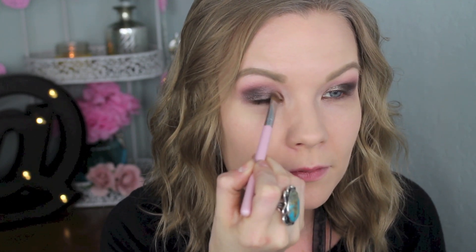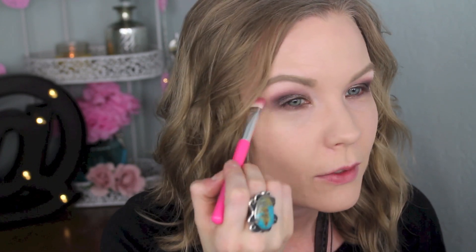Now I'm going to take some of After Hours on a Sigma — I think this is an F70 concealer brush, it's the one I've like worn out, I've used it so much. But I'm going to apply some of this on kind of the inner half of my lid just to brighten that up a little bit. I'm making this up as I go, but I want that a little bit brighter.